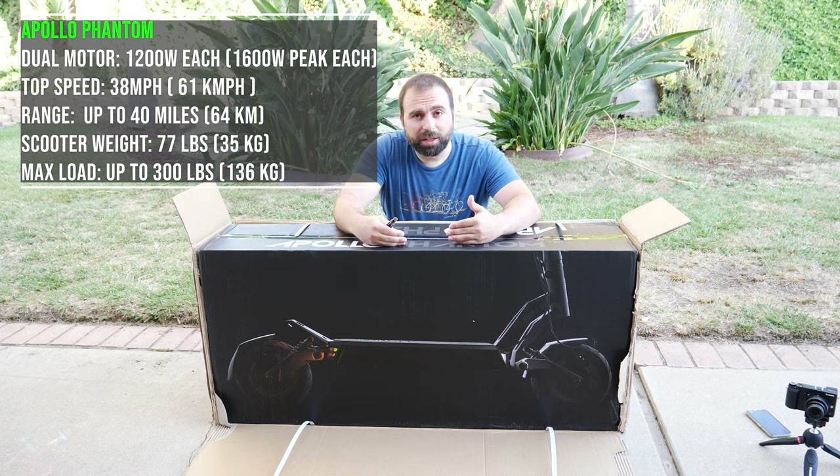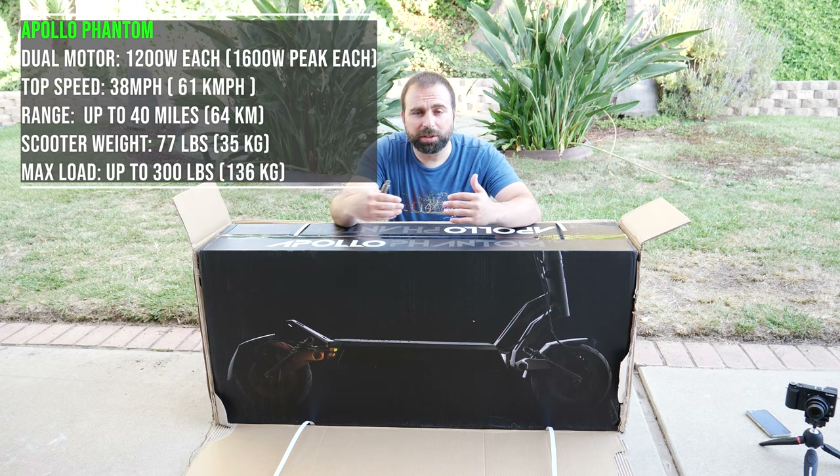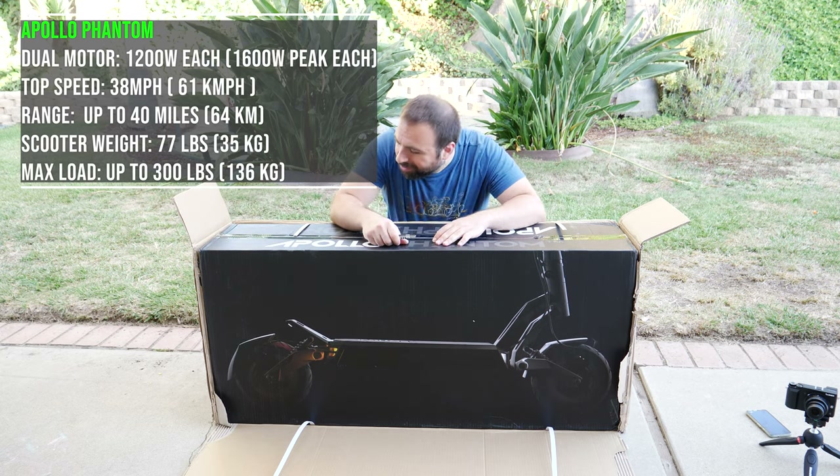In this video, I'm going to unbox this thing. I'm also going to take it for a quick spin and give you guys some first impressions. So without further ado, let's get into this.